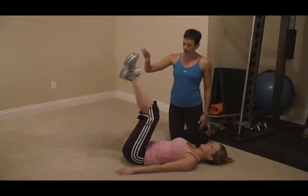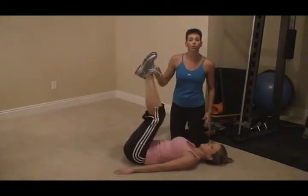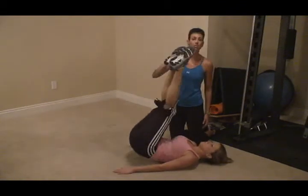You're going to lay with your feet up in the air. You're going to lift your hips and turn into a corkscrew. You're going to alternate each side, coming straight up and tilting.